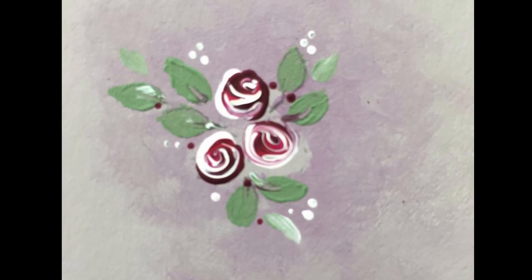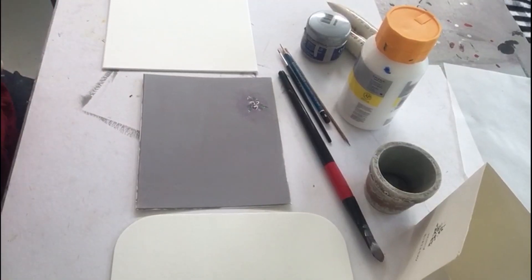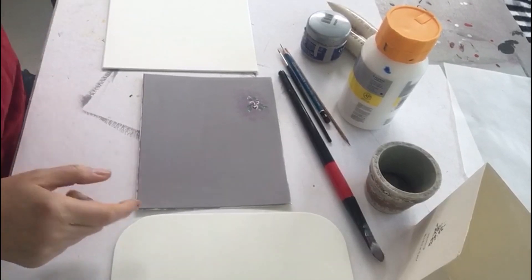Hi everyone, my name is Sheila. I'm an art tutor and today I'm going to show you how to paint these little roses. It's a very simple project — anyone can do it, you don't need any experience, so I hope you'll give it a go.